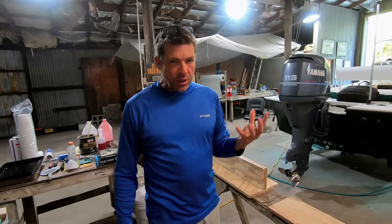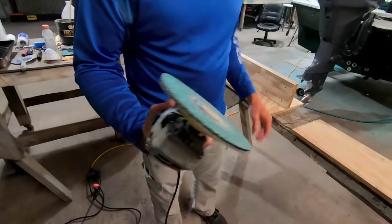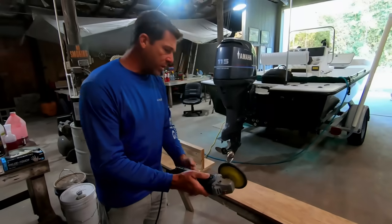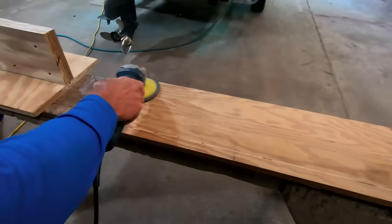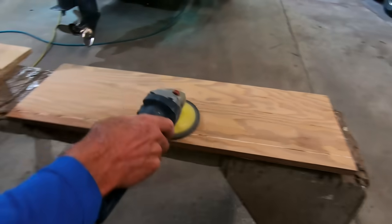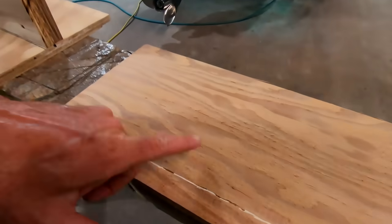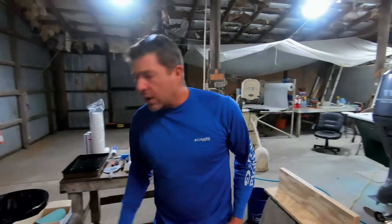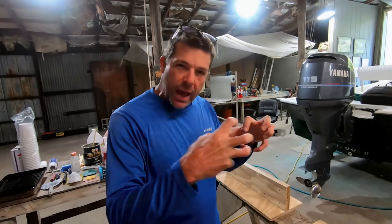Fiberglass resin depends on two things: there's a chemical bond and then there's a mechanical bond. When you take an aggressive grinder like this and work the surface — holding the disc nice and flat — you can see there are some nice aggressive scratches. That gives the surface what we call a mechanical bond; it allows that resin to get down in there and really grab onto the fibers.